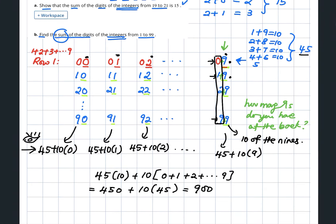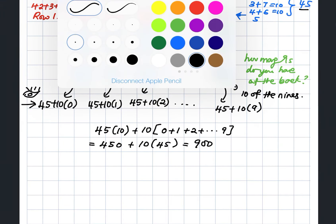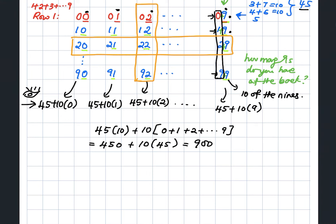If this method is difficult to follow, there's another shortcut using the number pattern. Let's fix the digit 2 — I'm looking through the arrangement and I can see a 2 over here. How many 2s do you have in this row?